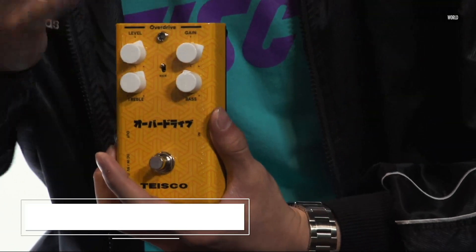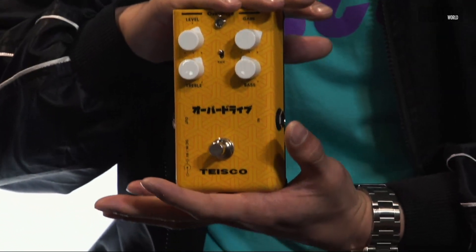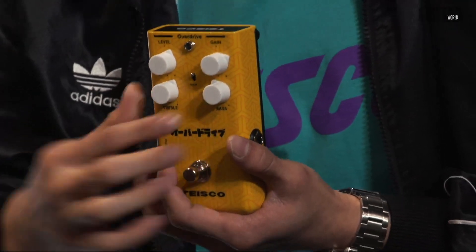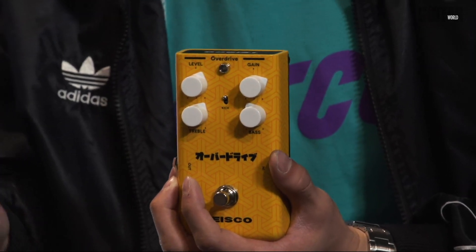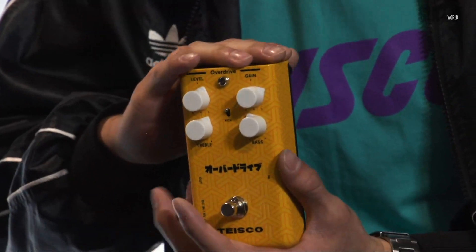We also have some pedals to show you. Ben is going to show you some magic pedals. We have three new pedals for the year. Over here we have the Tysco Overdrive. Last year we showed off a fuzz, a boost, and a delay, and this year we're jumping deeper into that world. This is a transparent low-to-medium gain overdrive with very simple controls — a treble and bass for EQ, and a kick switch. Kick down is low gain, kick up is medium gain. It goes for $129, all hand soldered in-house. Very transparent, lots of punch, great for pushing your amp or stacking with other overdrives.